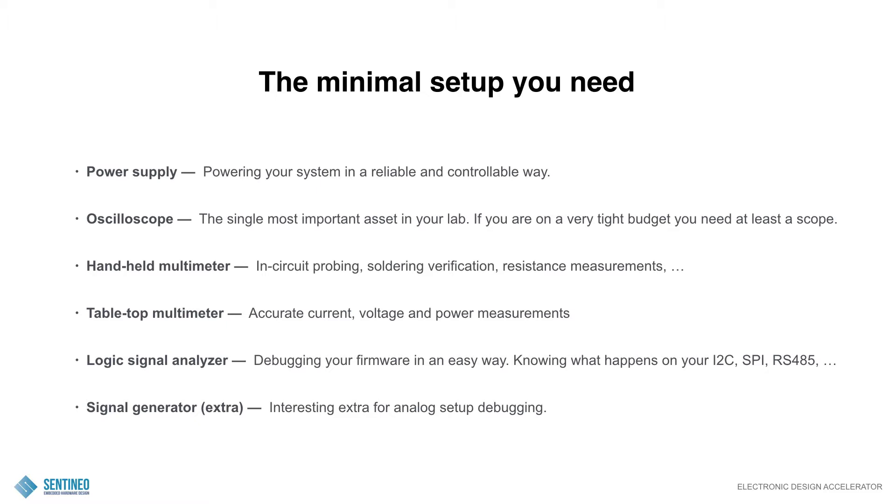An oscilloscope. For me, this is the single most important asset in your lab, maybe after the power supply — because without any power, there's no measuring. If you are on a very tight budget, you need at least a scope. There are relatively cheap scopes available these days, from around 150 euros and upwards. You will be able to measure voltage and see signals. There may even be some logic analyzing on board. This is very important for debugging.